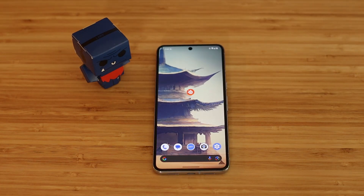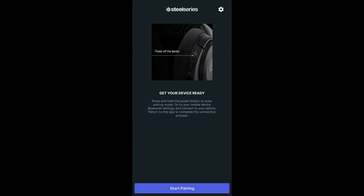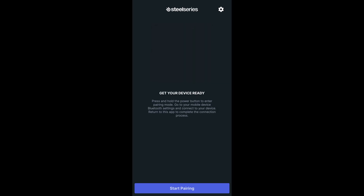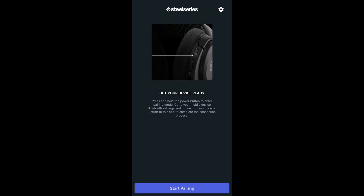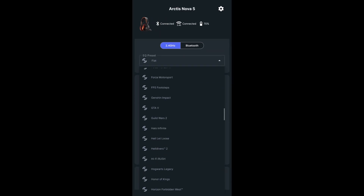Now that you have your phone paired with your headset, open up the Nova 5 companion app. With the app open, select 'Pair New Device.' You'll get a prompt to turn on the headset and switch over to Bluetooth pairing mode — since we just did that, go ahead and click 'Start Pairing.' Your app will find the headset and automatically connect.